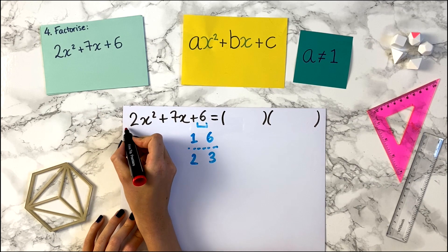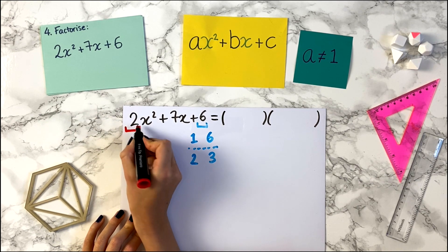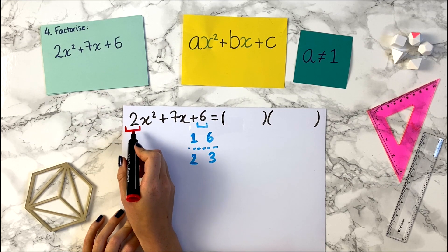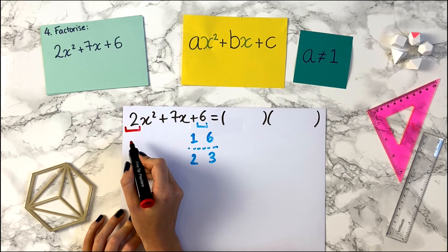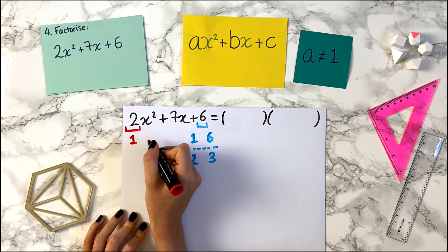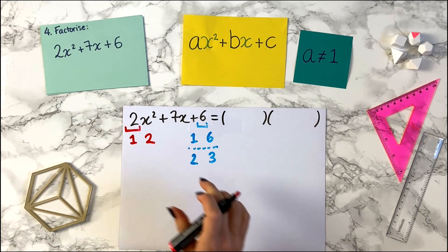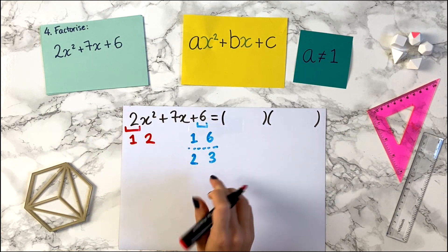Now what we do is we look at the number in front of the x squared. Here we have a 2. We also write down the factor pairs of this number — the numbers that multiply to give us 2. So we have 1 and 2. And that's it. So we have the factor pairs of 2 and the factor pairs of 6 written down.